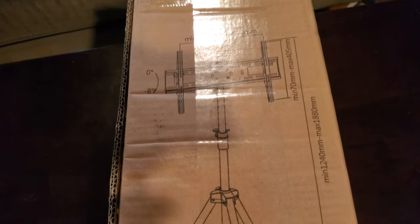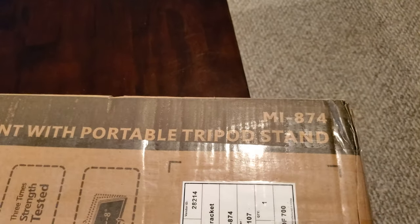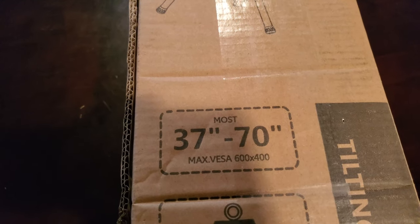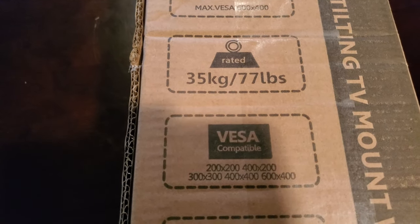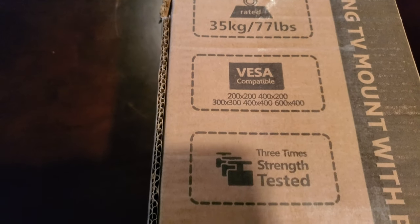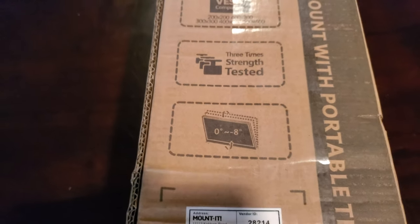The Mi Mount It TV stand - a big TV on a tripod. This is a tilting TV mount with a portable tripod stand, the MI874. It fits 37 to 70 inch TVs, with a maximum VESA standard of 600 by 400 millimeters, holding up to 35 kilograms or 77 pounds. There's a listing of the various VESA mounts it supports. It's rated for three times the strength test, so it'll handle well over its rated load safely. It also has a zero to eight degree tilt on it.